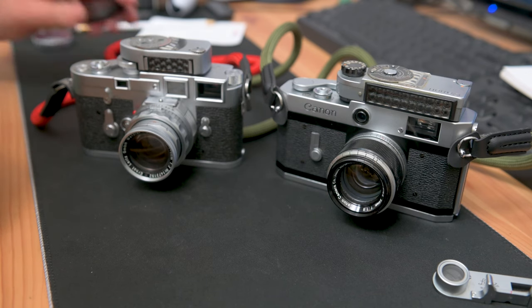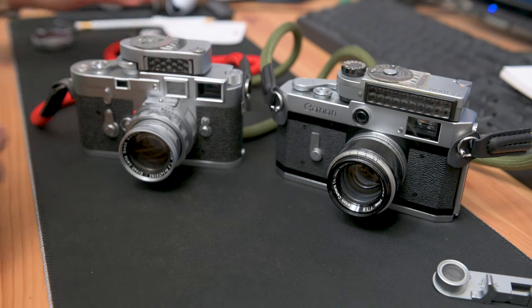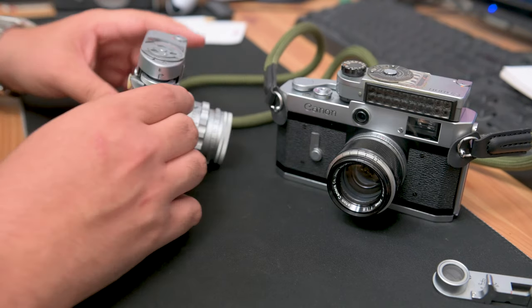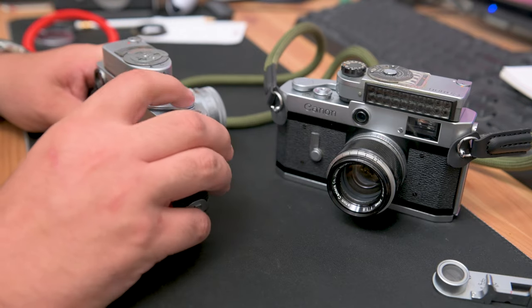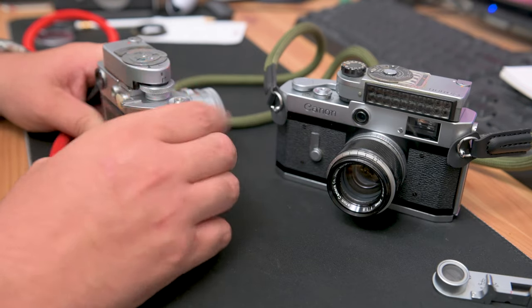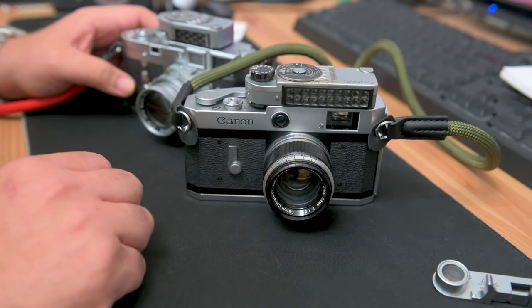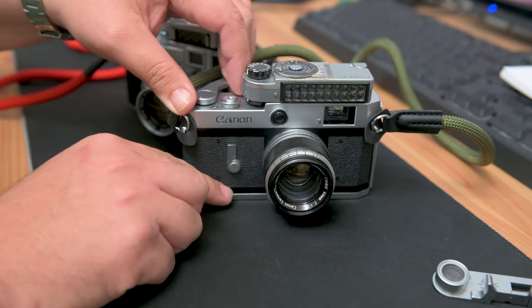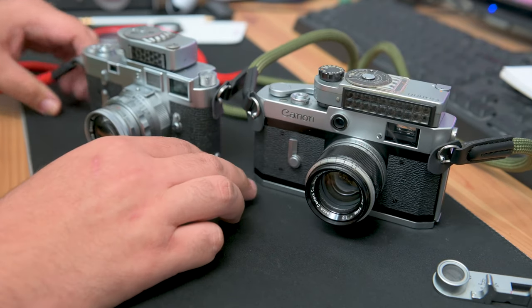Let's talk about operation. I have an older Leica M3 here, which is a double stroke. Two strokes, fire. Two strokes, fire. With the Canon P, it was just a single stroke. There's film in here now so I can't show you the full stroke of it, but yeah, the Canon P would be single stroke.